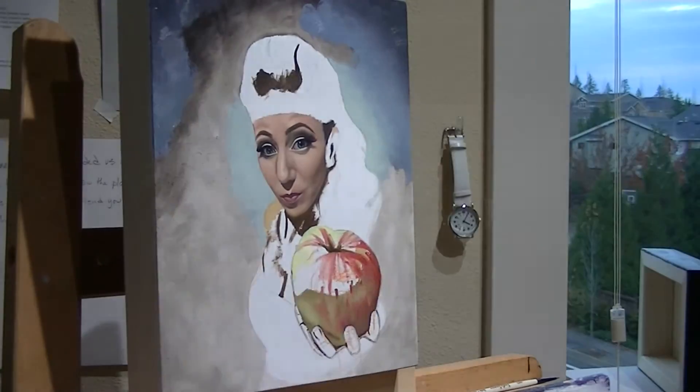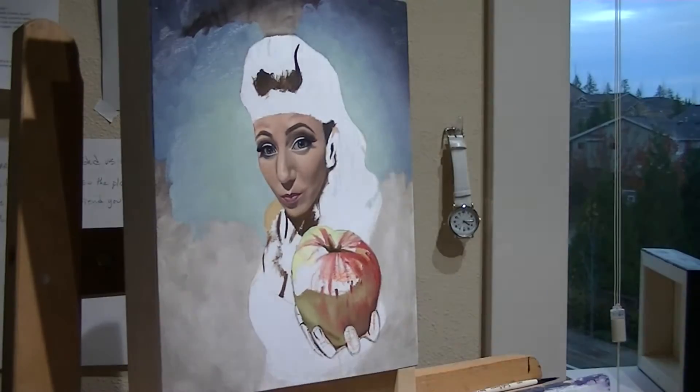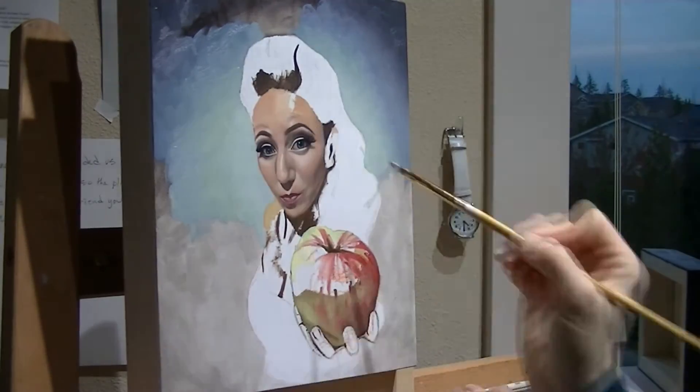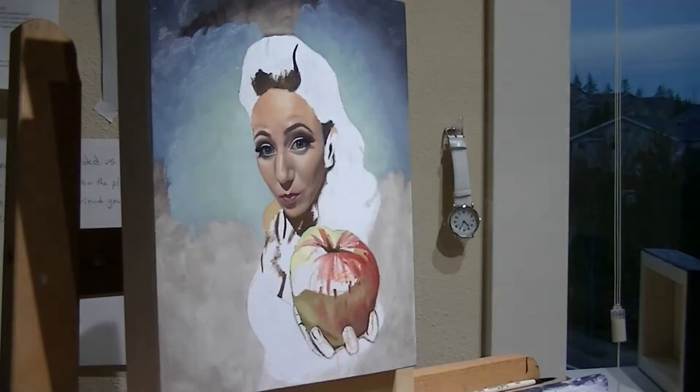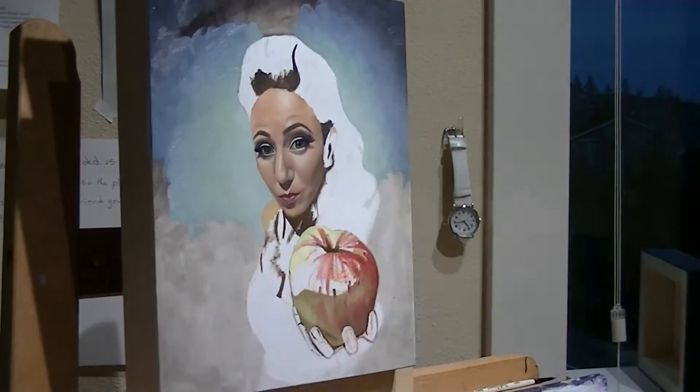The reason this is called 'Apple Queen' is because when I started, I had intended to put a crown on her forehead — that's why there's this line here. I didn't end up going that way. I just decided, nah, she looks pretty great just the way she is. But in my mind, she always stayed the Apple Queen.